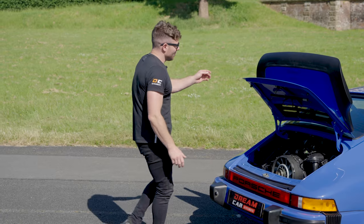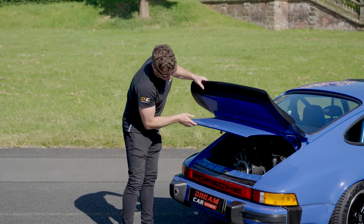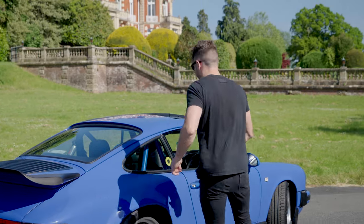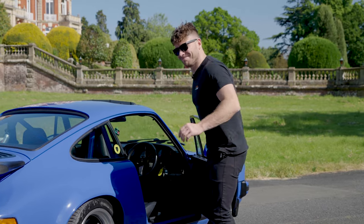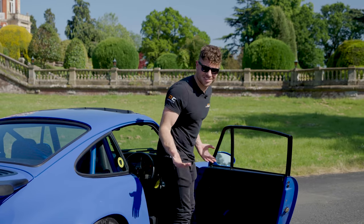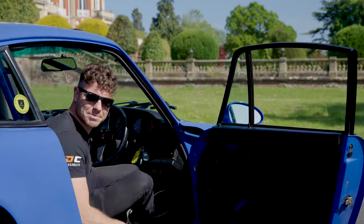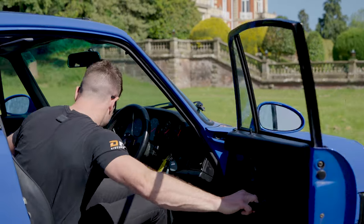Enough looking at this thing and saying how pretty it is — if you've watched these before, I'm the lucky one who gets to drive them. So let's go for a drive. Scott, you're going to be my passenger princess — come on!